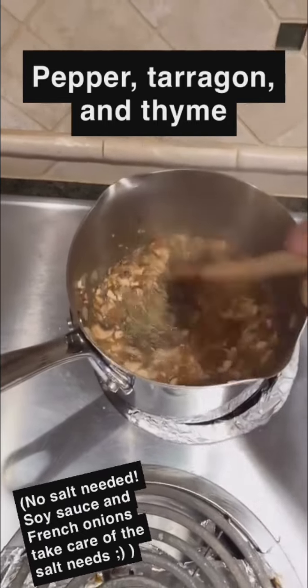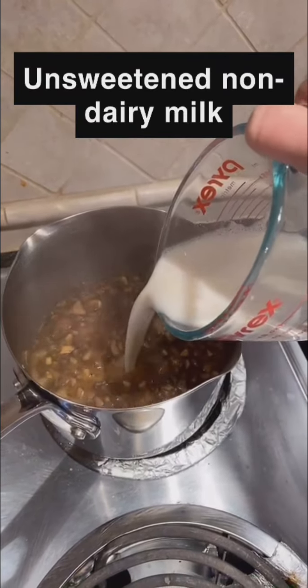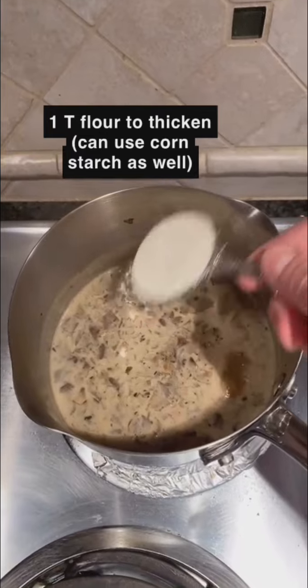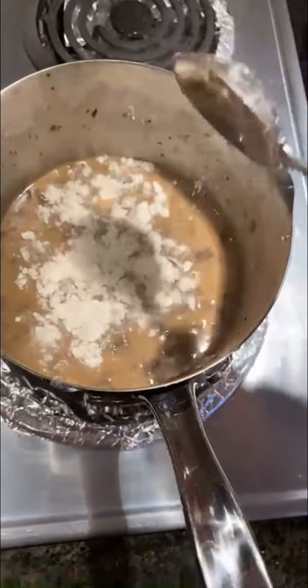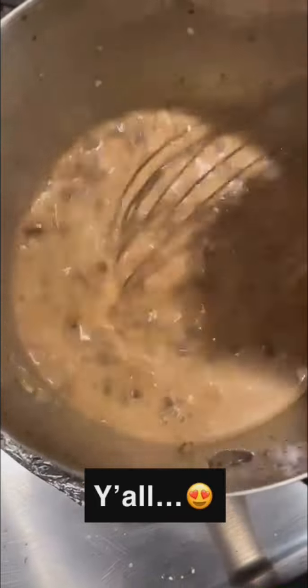Stirring all that in — it smells so good. That soy sauce gives it that depth of flavor that we're looking for, with that Worcestershire adding a little kick of acidity. We're gonna pour in some almond milk, or whatever non-dairy milk you have. Now I'm gonna add about a tablespoon of flour to thicken it just a little bit — adding one more tablespoon. I've removed it from the heat.